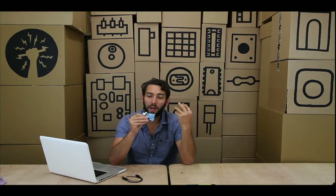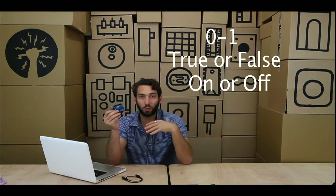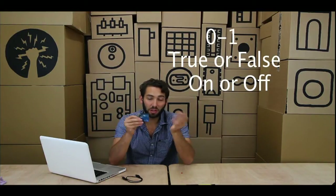Now the top pins are actually digital pins. What that means is they can turn themselves on or off, or they can read things that are on or off. That's what we mean by digital — something that's either 0 or 1, on or off, true or false. That's digital.